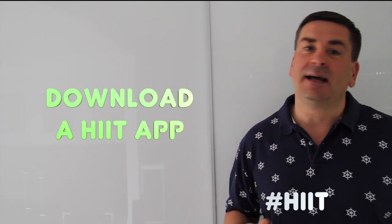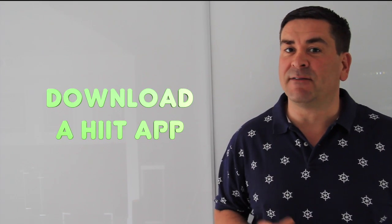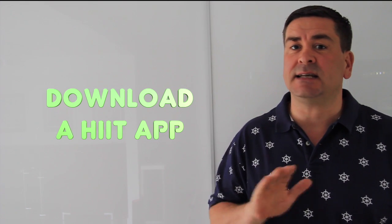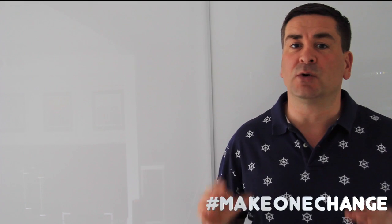You haven't got to keep looking at your watch — get online and download a free app. There are loads of them out there. Search for high intensity interval training timers or Tabata timers.